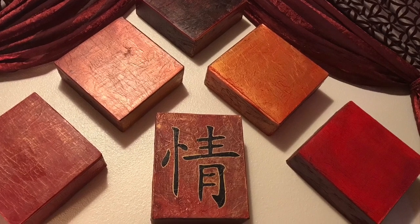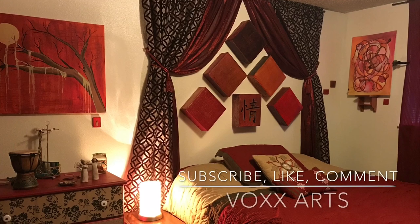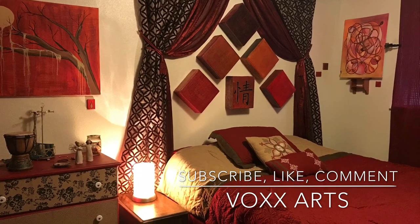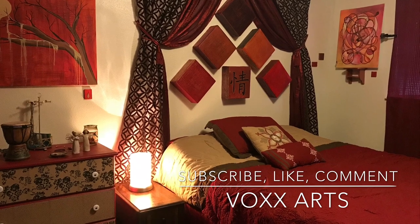Other than that, I hope you like it. Go ahead and subscribe, comment, tell me what you think. And don't forget, I have an art giveaway going on — you can find out more about that at my website, VoxArts.com. I hope you all have a great day and I'll see you soon.